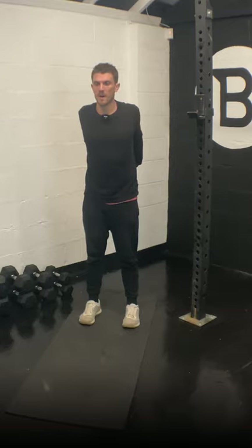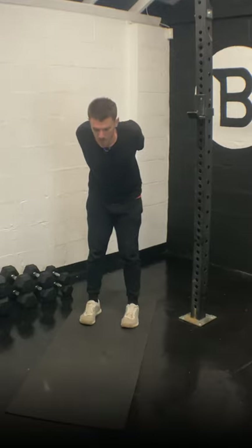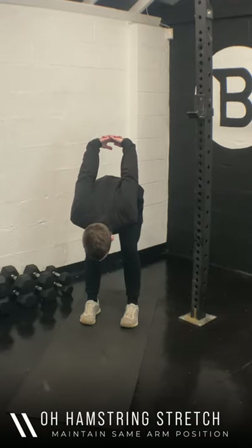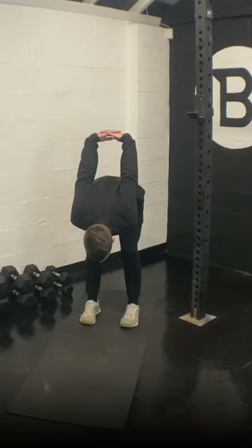Take your time on the next one — we're going to keep our arms exactly where they are and start to roll down to the floor. Keep your arms where they are, fold and hold. Try and get your hands over the neckline. Take your time, breathe. Fifteen seconds.